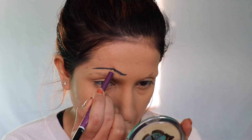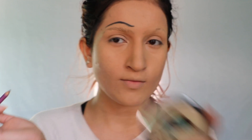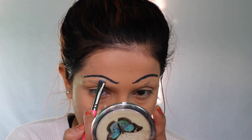Now taking an eyebrow pencil and making thin, dark eyebrows just like this. Same on the other side, then cleaning up the mess with concealer.